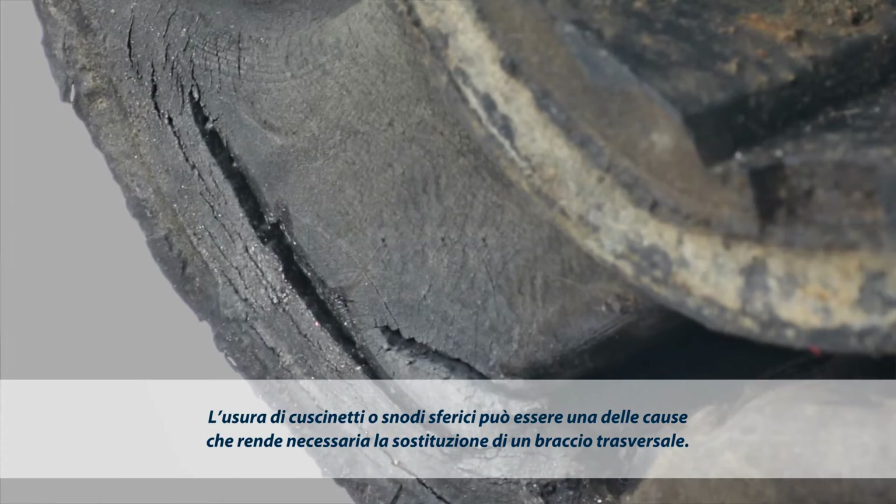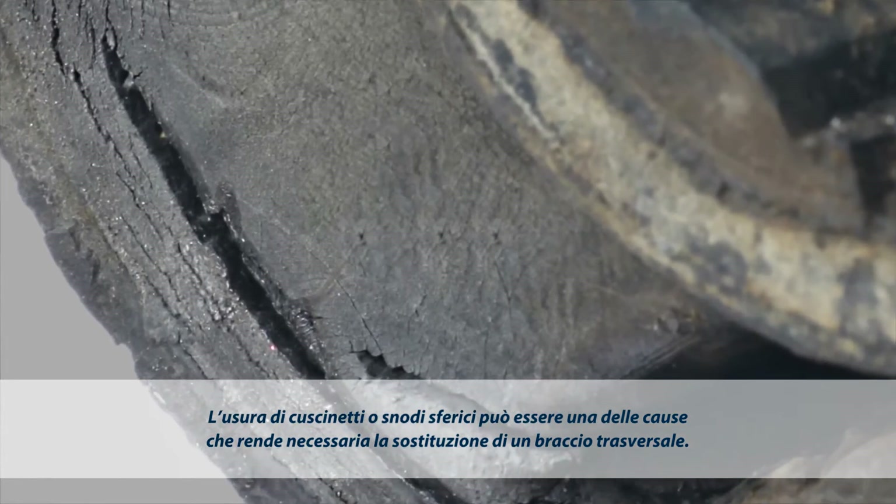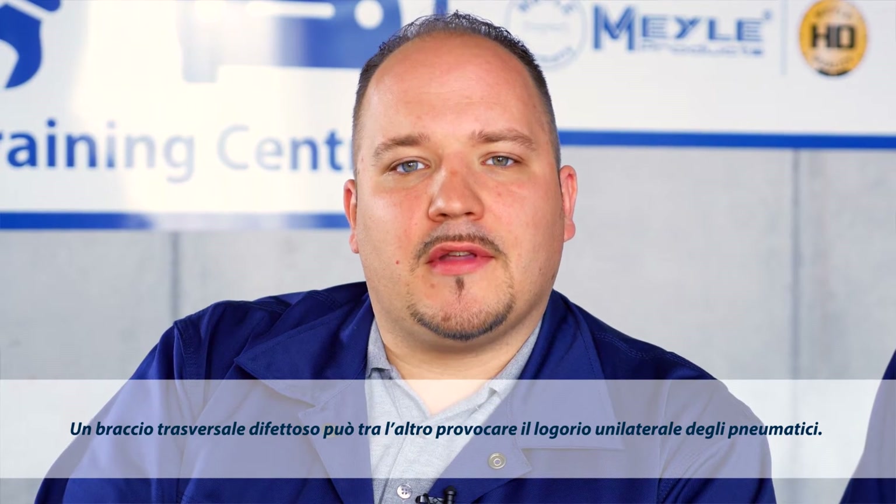Typical reasons calling for control arm repair are worn bushings or ball joints. A typical indicator of a damaged control arm is one-sided tire wear.